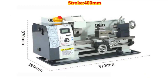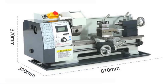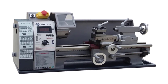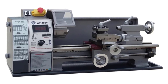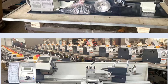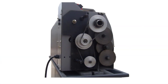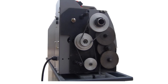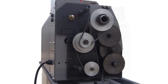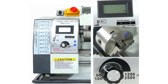Finally, in the number 1 spot, we have the WM210V Mini Metal Lathe. This top-of-the-line model boasts an impressive 850W motor, which offers exceptional power for even the most challenging tasks, ensuring that you can complete your projects efficiently. With a stroke of 400 millimeters and a turning diameter of 210 millimeters, this lathe is perfect for precision CNC work and is capable of handling a wide variety of materials. Weighing in at 70 kilograms, it's a solid and stable machine designed for serious users who need accuracy and reliability. The WM210V's specifications make it highly effective for advanced applications, allowing it to manage demanding materials with ease and precision. If you're looking for a high-performance lathe that can handle both power and precision seamlessly, this model is hard to beat.